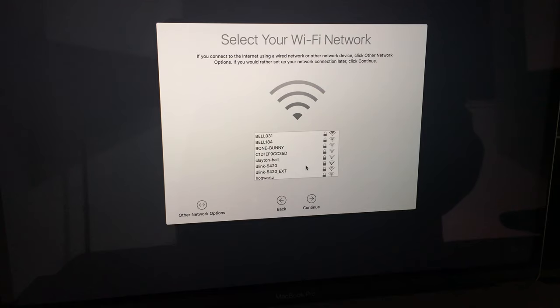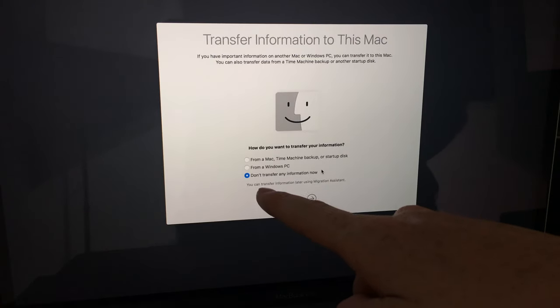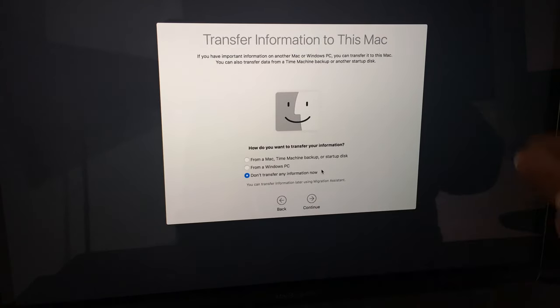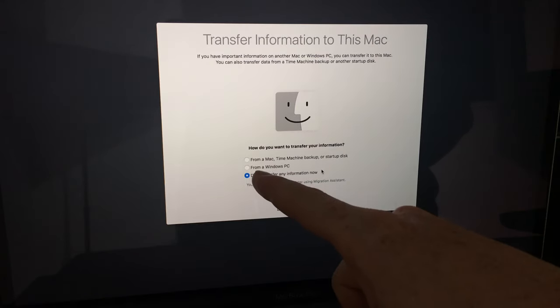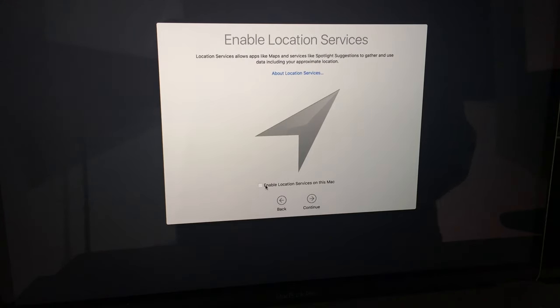You do need Wi-Fi to set the whole thing up, so I highly recommend connecting now. Next it will ask about transferring data. Since this whole process is about setting up a brand-new computer at factory settings, choose 'Don't transfer any information now.' You can also restore from a Time Machine backup or startup disk, but since we're starting from scratch, skip that.